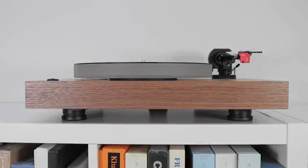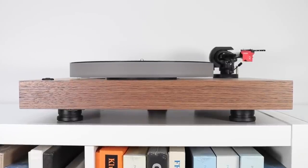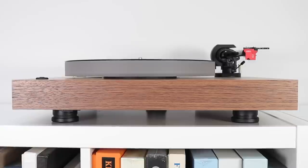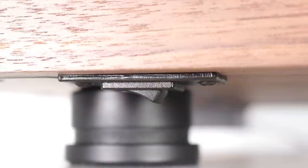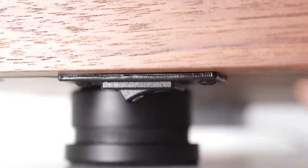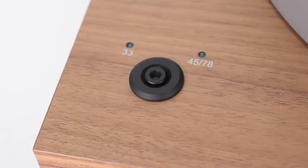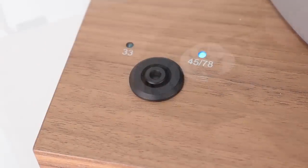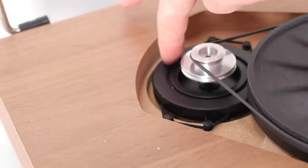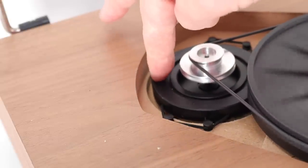Welcome to the closer look section for the X2B turntable from Project. The basic X2 belt-driven design offers three speeds and includes a round belt supplied specifically for 78 RPM play. The X2B switches on via a hidden rocker switch found underneath the front left portion of the plinth. The motor, situated at the centre of the plinth, is isolated from the plinth using TPE rubber bands, which is an intriguing yet quite effective little design element.